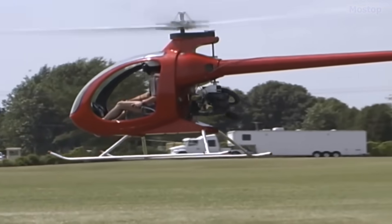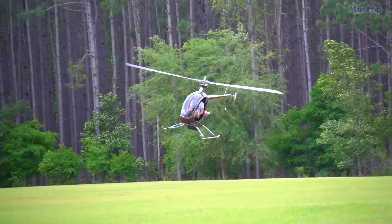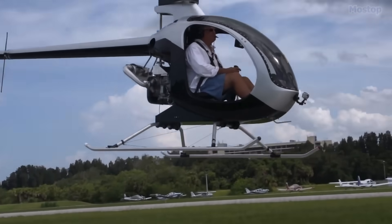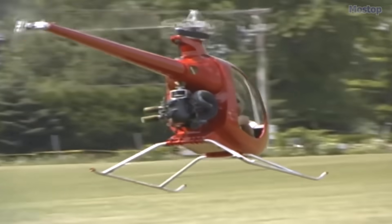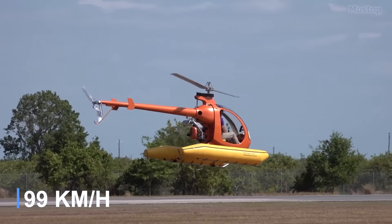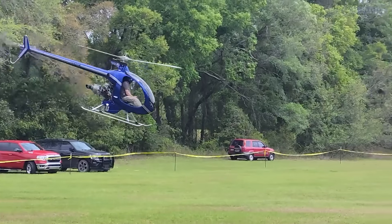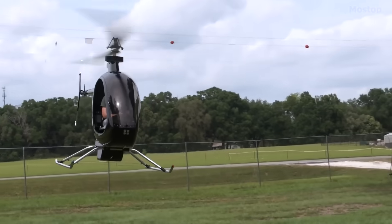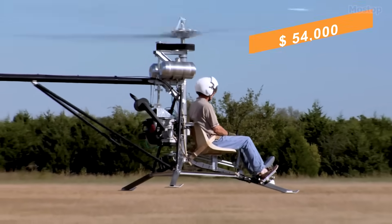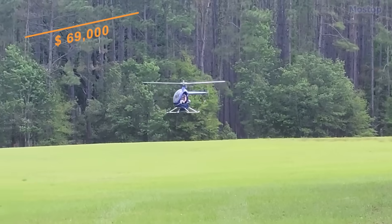However, in order for this helicopter to be considered Part 103 compliant, floats must be installed. It features a single main rotor and tail rotor, a single-seat enclosed cockpit with a windshield, and a fuselage constructed from composites and metal tubing. Powered by the MZ202 engine, it cruises at a speed of 62 miles per hour and can remain airborne for over 45 minutes with its 5-gallon fuel tank. This ultralight helicopter is priced at $54,000 for the kit version, which you can assemble at home, or $69,000 for a factory-finished model.